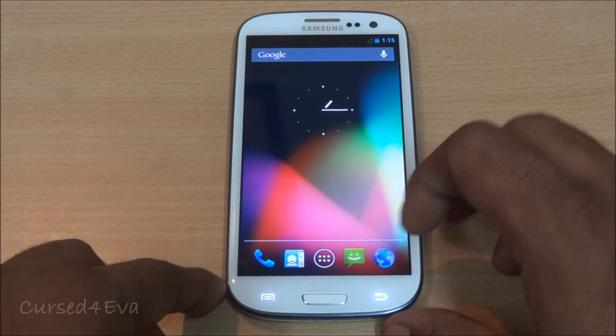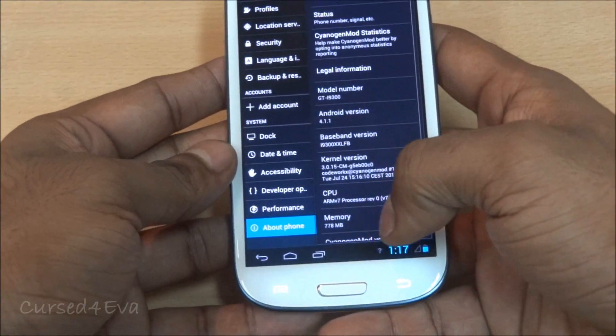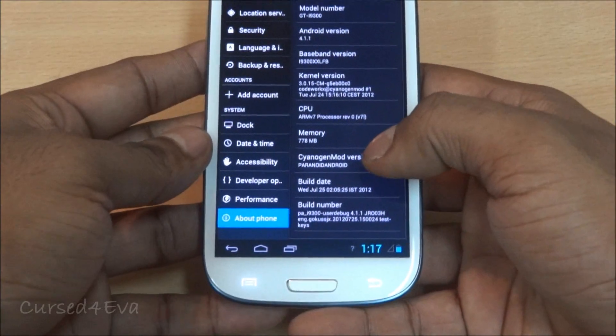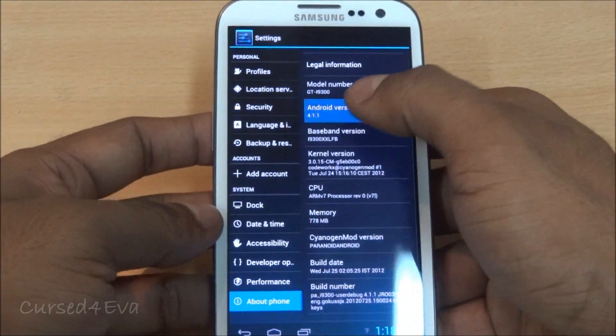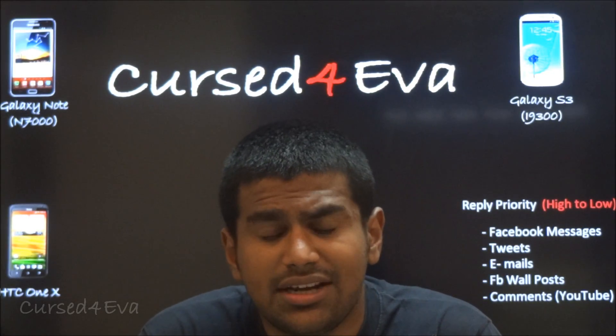Here we are — Jelly Bean Paranoid Android. Going into System Settings, About Phone, that's Paranoid Android 4.1.1 Jelly Bean. So that's pretty much it for the installation of Paranoid Android, the Jelly Bean version, onto the Galaxy S3 i9300.